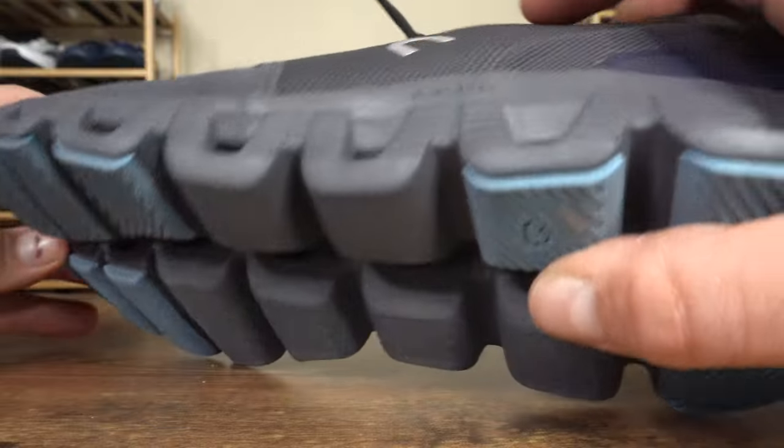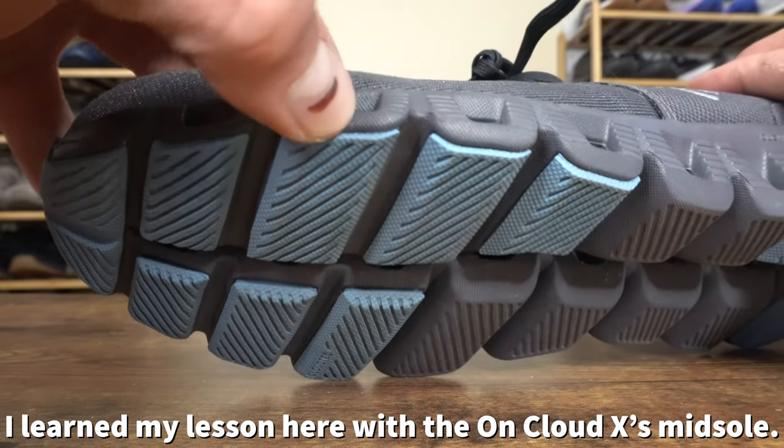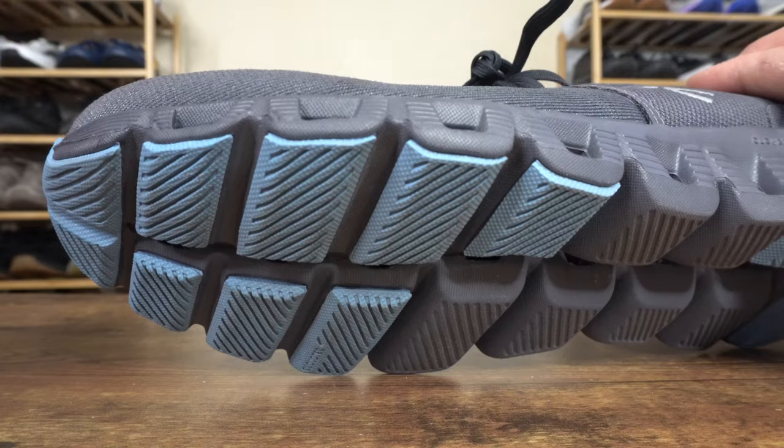Also, if you're training outdoors, be very conscious of the exposed midfoot foam construction. Doing a lot of multi-directional work outside could cause breakdown at the forefoot where the foam meets the ground and through the midfoot. So you could be breaking down a $150 shoe pretty quickly if you're regularly training outdoors on concrete, making this model less suitable for more niche training settings.